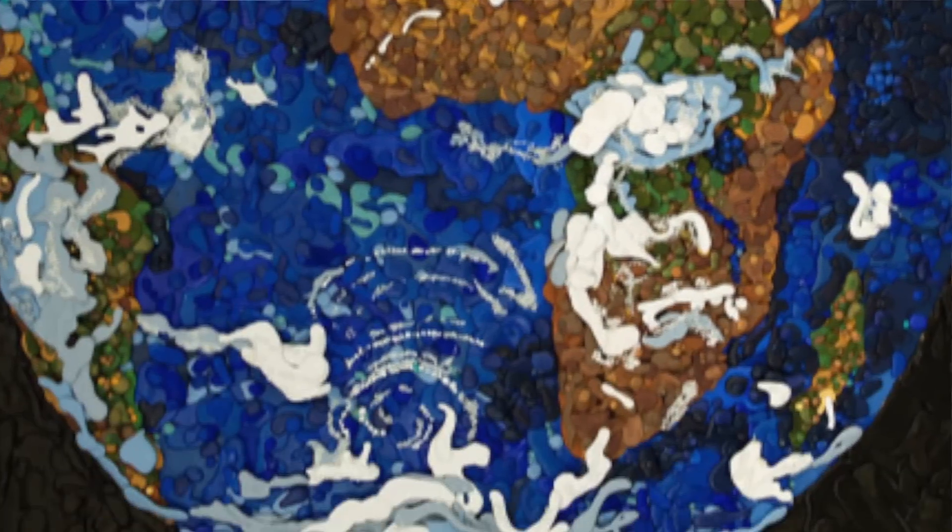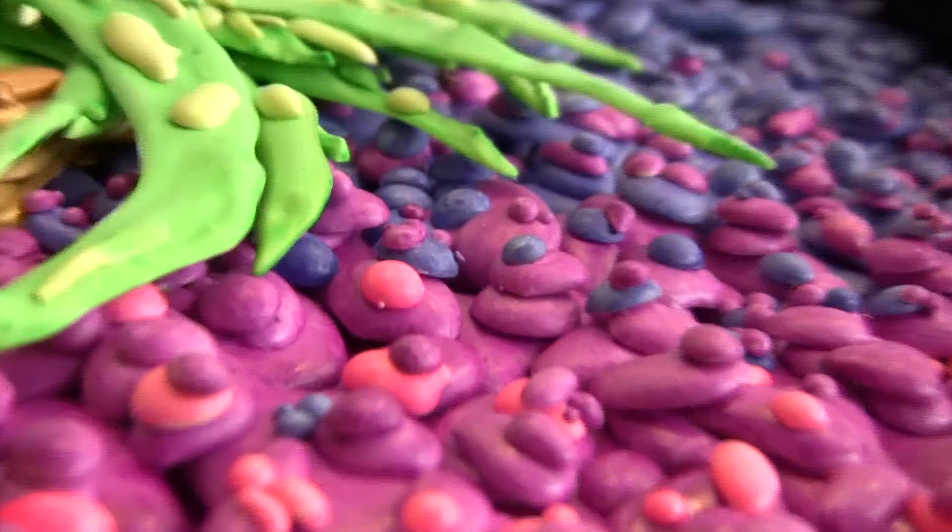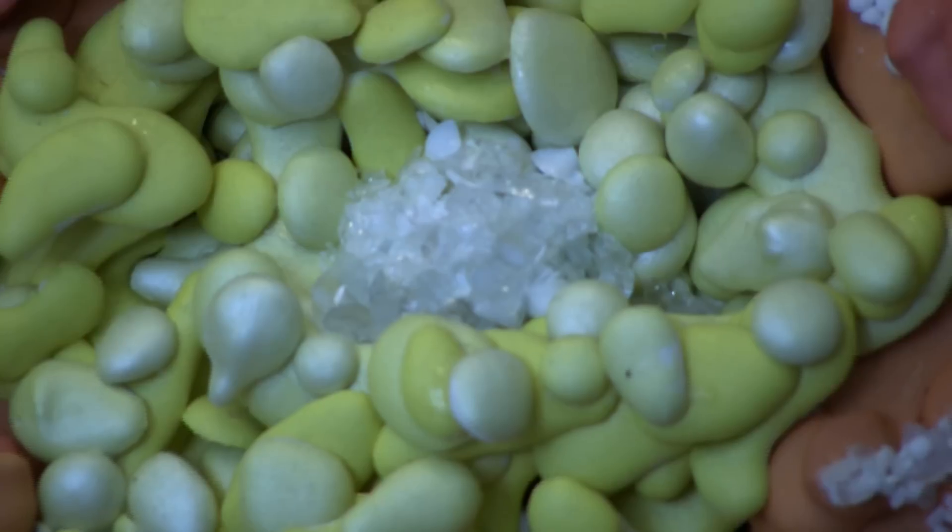Plaster mosaics are different from regular mosaics because they stick out and they're three-dimensional, whereas regular mosaics are flat.